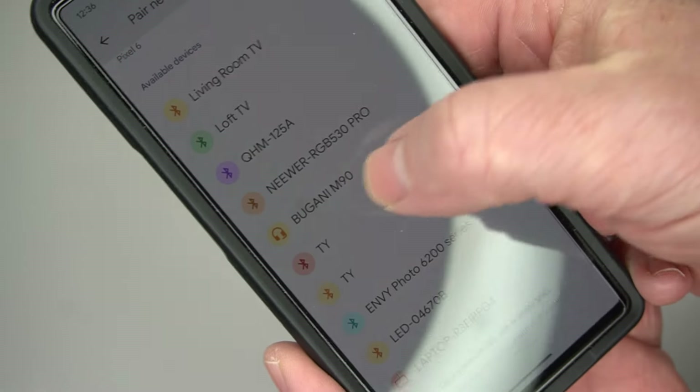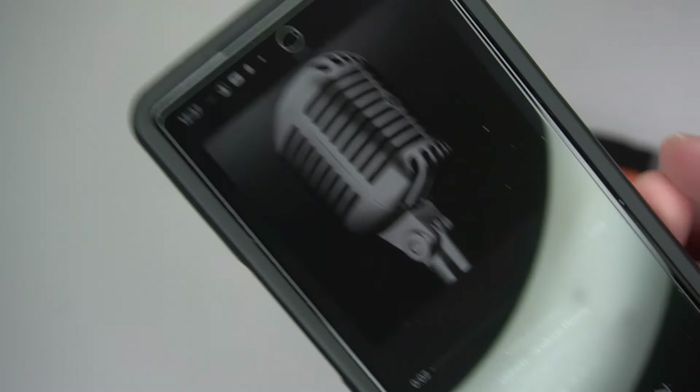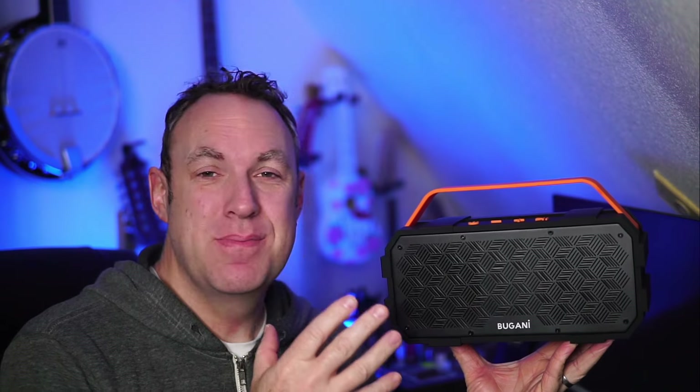It's got great sound. It pairs easily — you look for the Bugani M90 to pair and sync it up with your phone. Good to go, great sound. When I turned this on and listened to it the first time, I was kind of blown away by how good the sound was and how the bass was.